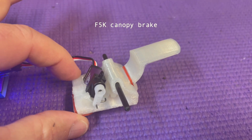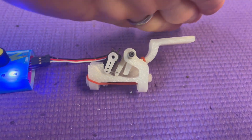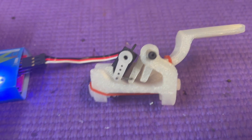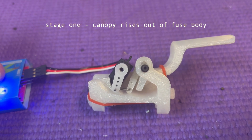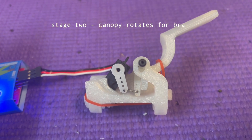This is my canopy brake mechanism. The motor sits up here and the canopy will glue on here. The idea is that firstly the canopy rises up out of the fuse body, and then rotates up for braking.